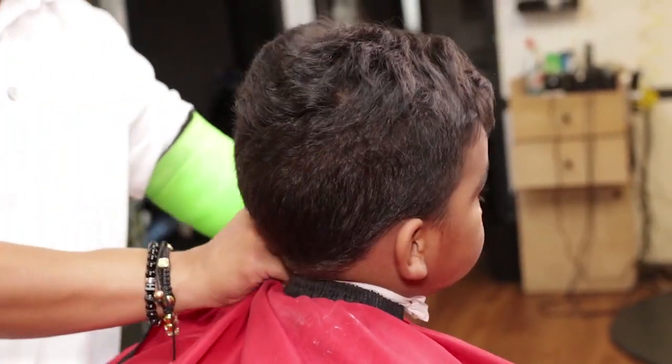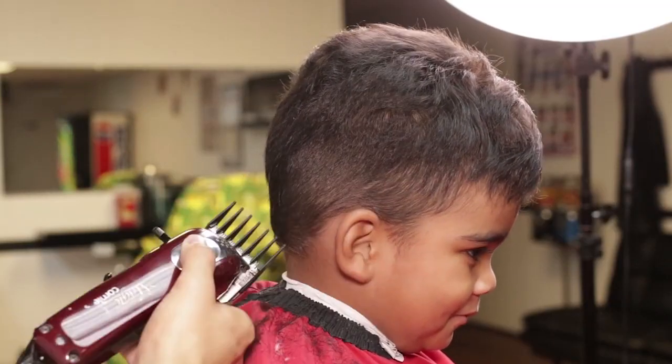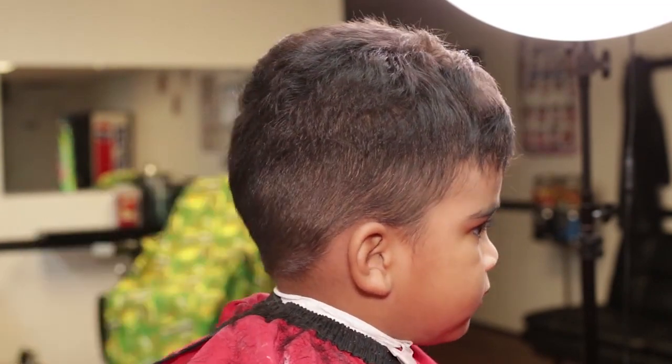After draping my client with an extra for sanitation purpose, I will grab a guard number three on my Wahl Magic Clip, closed lever, to cut down the areas that I will be working on.